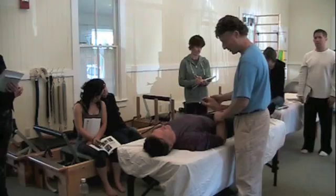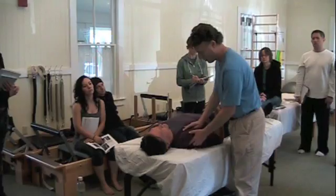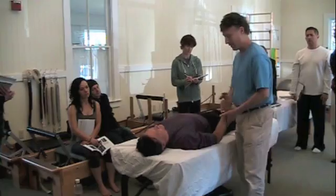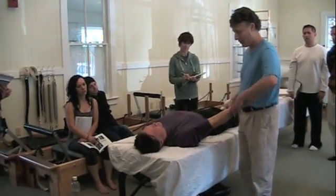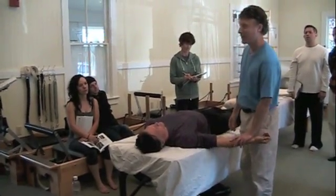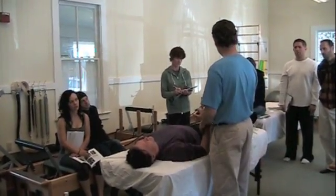Pec minor exists. Roll the shoulder. Roll the shoulder. Arm out here. That seems to have some influence on it — the pec minor. The pec minor blew it out.